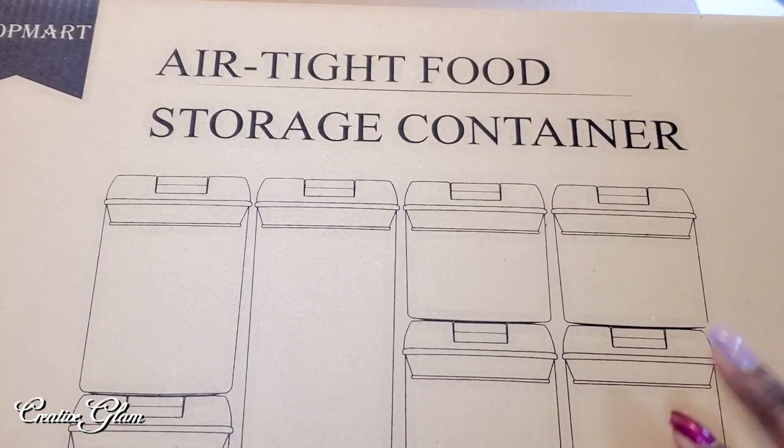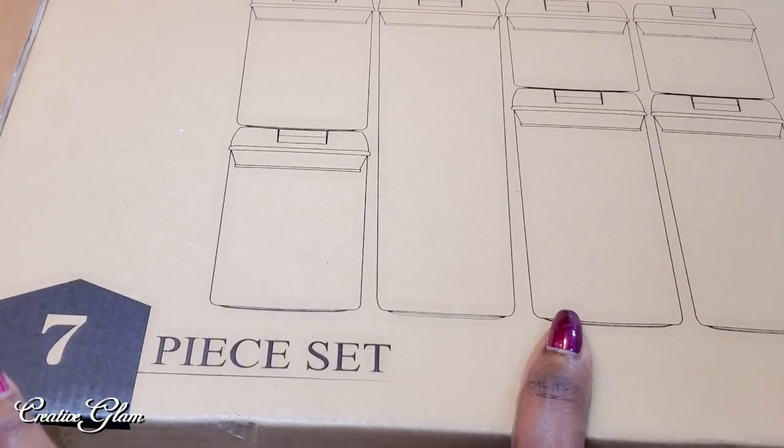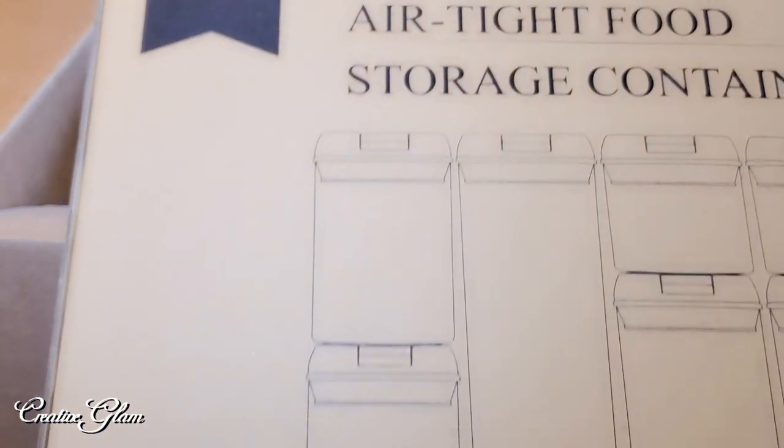This is my airtight food storage containers — the seven-piece set that I will be using today as well. For those cereals and pastas and things like that that need a longer shelf life, these are perfect for that.